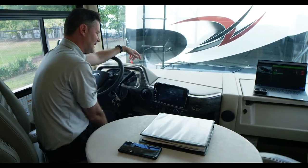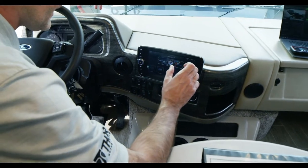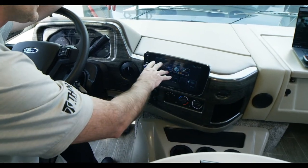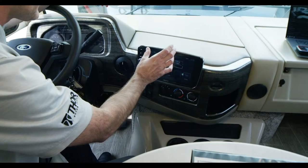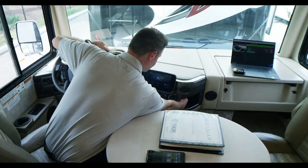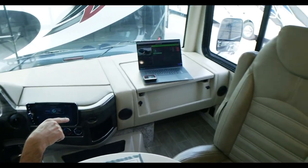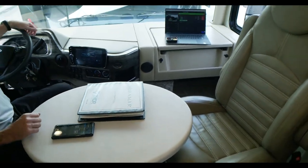Moving to the 10.1-inch infotainment screen, the GPS navigation is RV-specific. You scan a QR code, download the app, type in your motorhome's length — 35 feet 10 inches — and height — 12 feet 11 inches — and it will route you on roads safe for your motorhome. You can also plug in your phone and download the Xera app for points of interest along the way. There's also a flip-out dash workstation with 12-volt outlets and a 110 outlet below.